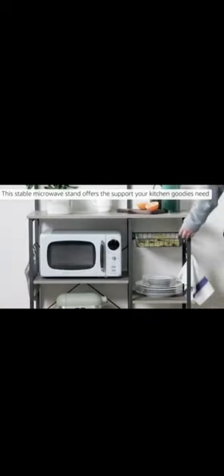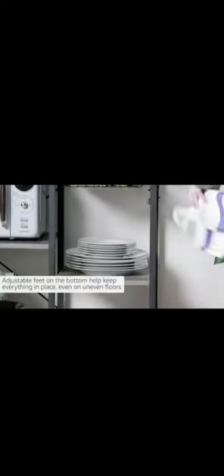Baker's Rack with Shelves. This stable microwave stand offers the support your kitchen needs. Made from durable particle board and a sturdy metal frame. Adjustable feet on the bottom help keep everything in place.